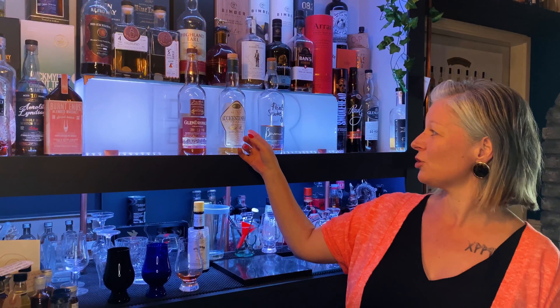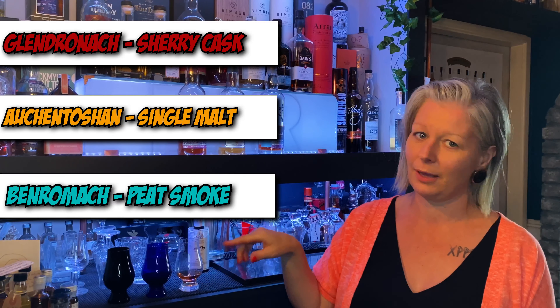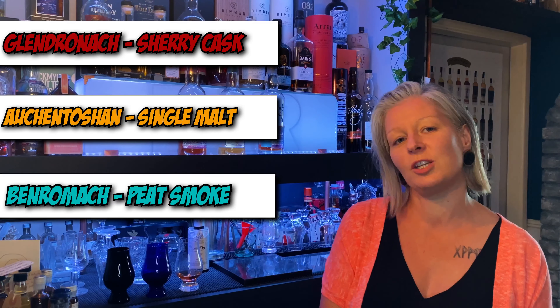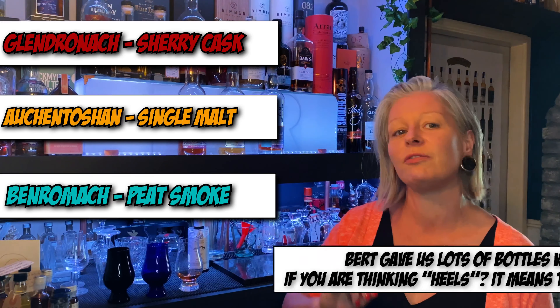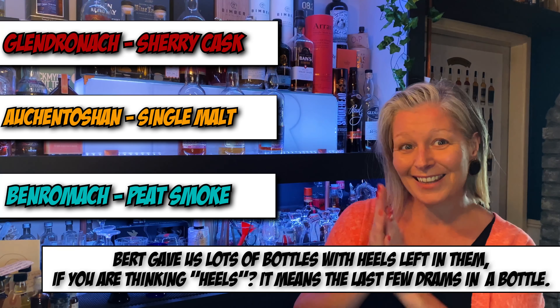As you saw, I've got Glendronach, Auchentoshan, and BenRomach, and I've got three glasses — black, blue, and clear — and I don't know which liquid is in which glass. We'd like to give a big shout out to Bert Smedley. If you're on Twitter you're probably aware of him, he's quite a character. He gave us a lot of the bottles that we've tried today. Are you ready? Let's get started.